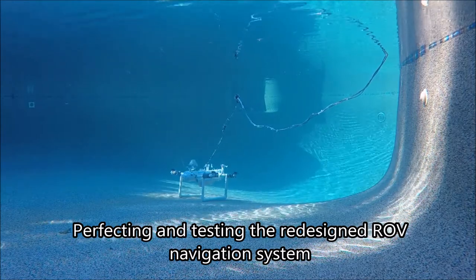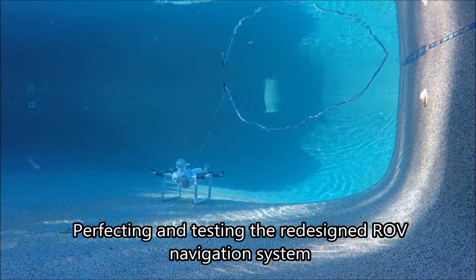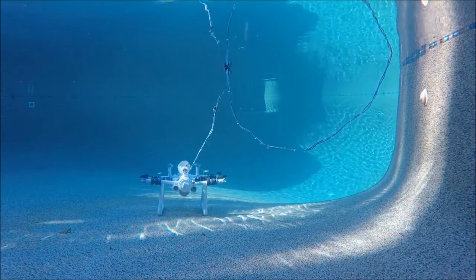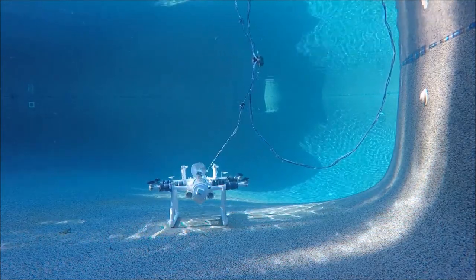I've put down some of the final touches on my accelerometer and navigation system. And, as you can see, my system is able to glide in a straight path along the ocean floor and it's just about ready to take to the ocean.